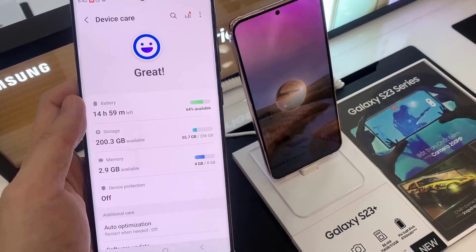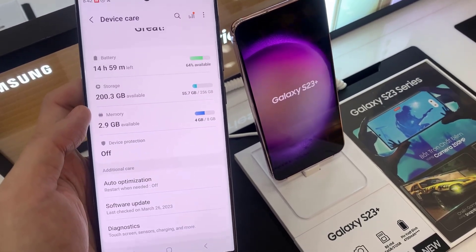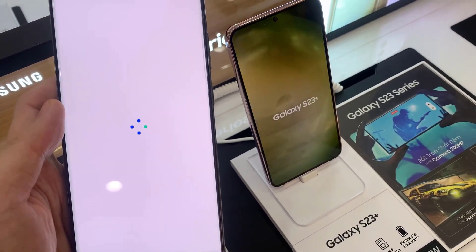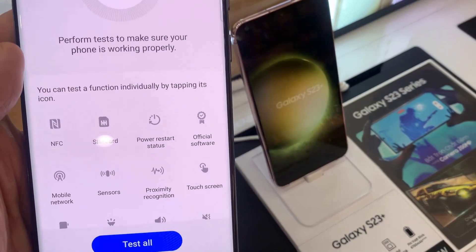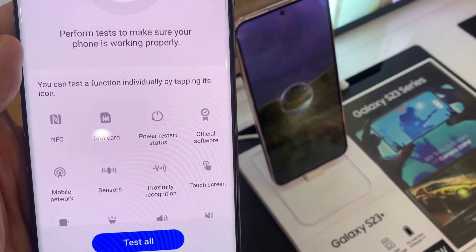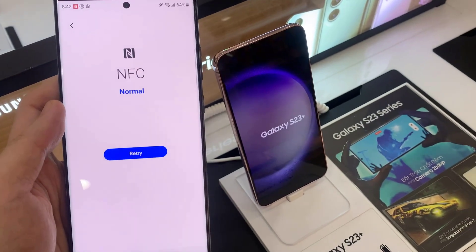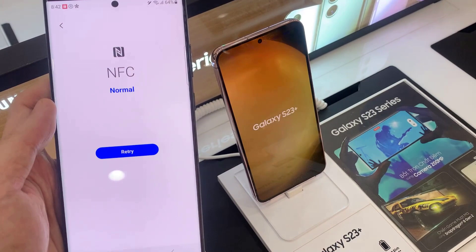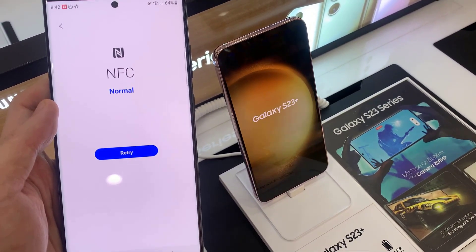Then go down and tap on Diagnostics. In Diagnostics, tap on NFC and it will immediately perform a test for you. If you have previously tested NFC, you can tap on the Retry button, and this will check NFC to see if it's working.